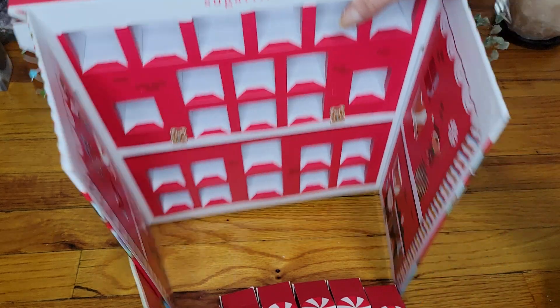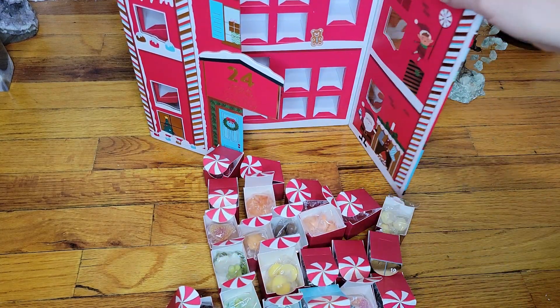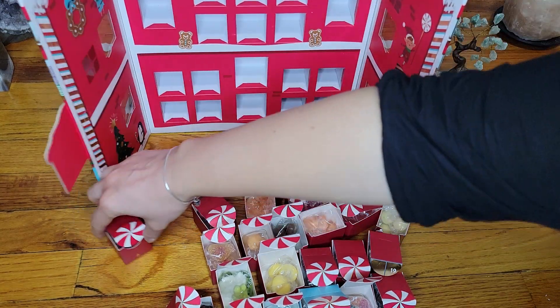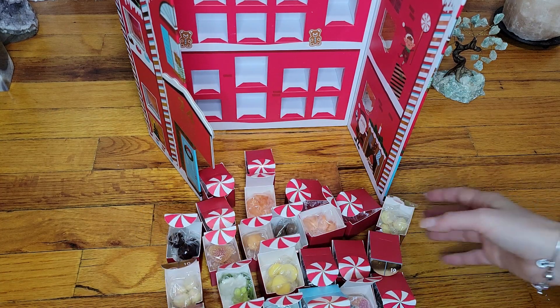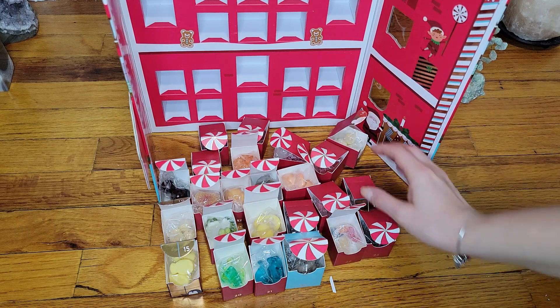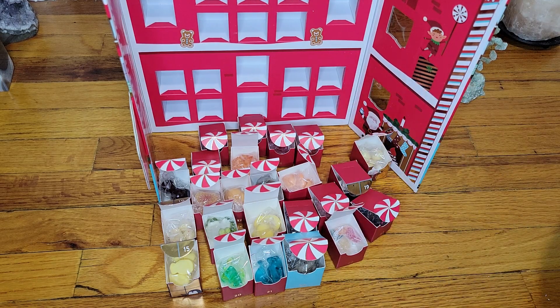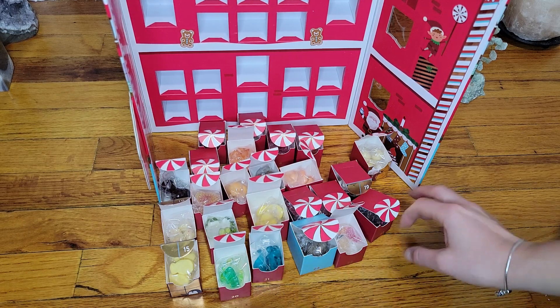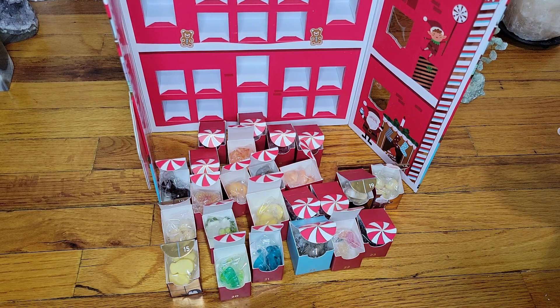So this is it you guys. Let me move this aside and move all the candies out so you can get an idea of how much candy you're going to get. Now it is an expensive brand — whoever created this are marketing geniuses for selling candy at such a price. So is it worth it? You can see here — every little drawer, 24 drawers, four candies each. Let's multiply that — if my math is correct that's 96 candies you guys.